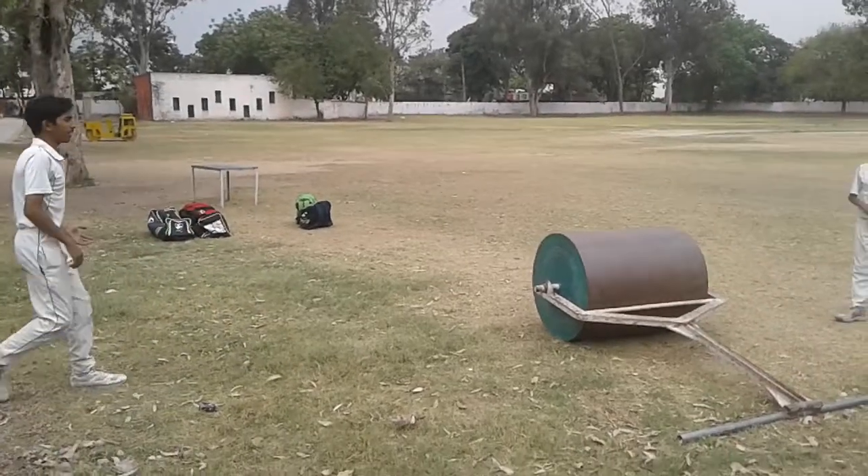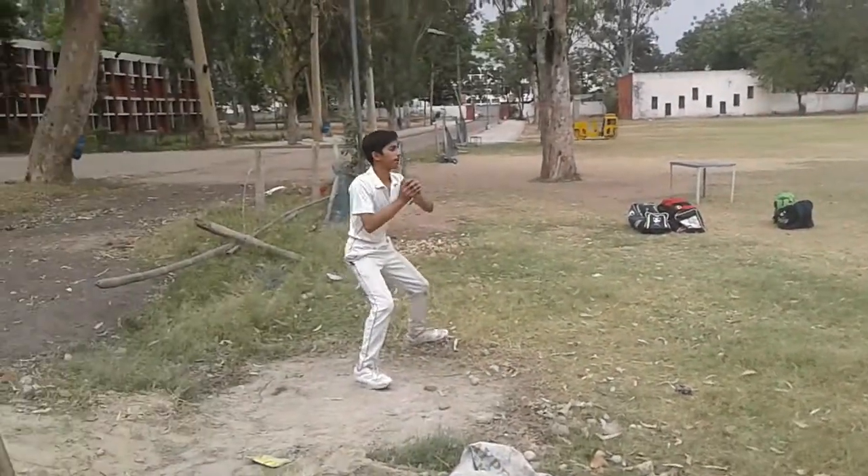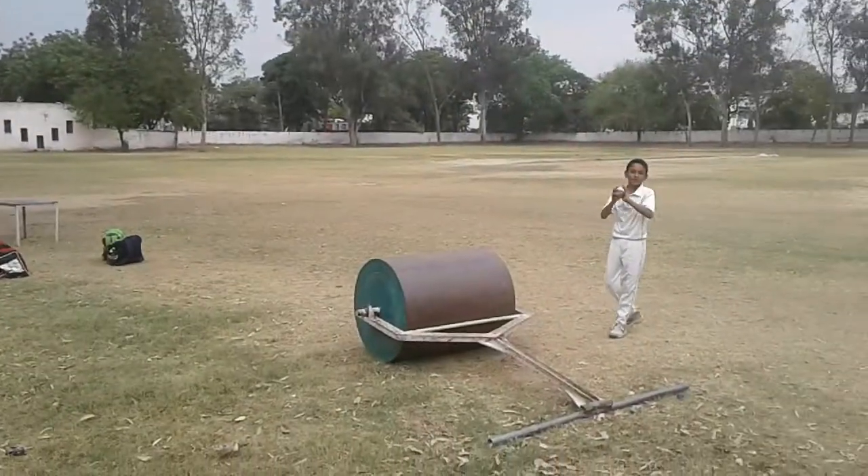Now I am going to hit the ball and I will catch. As you can see, the perfect catch is taken.